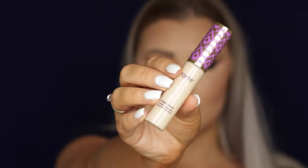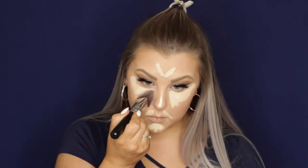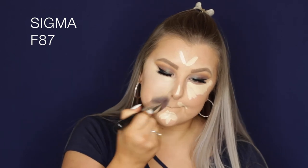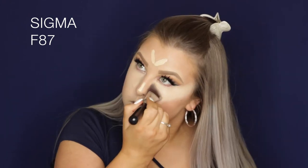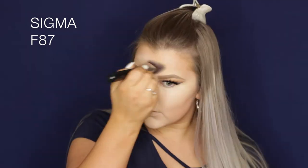For concealer, we're using Tarte Shape Tape — literally the best, everyone says it and it's true. I'm using the shade light sand and then going in with the F87 edge kabuki, which is my new favorite concealer blending brush because it gets right under the eyes and into the inner corners and is the perfect shape to blend everything out.